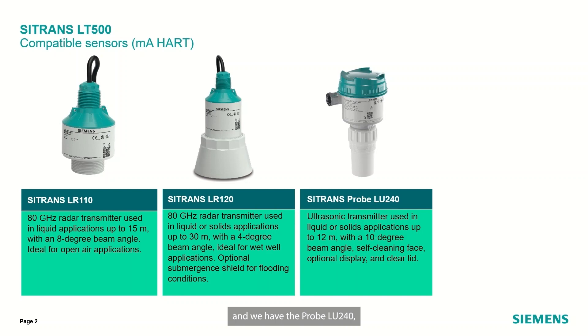And we have the ProBell U240, an ultrasonic transmitter for up to 12 meter range with a self-cleaning face and a 10 degree beam angle. These are the sensors that you can connect directly to our LT500, which are supported and provide full transparency of diagnostics, echo profile viewing and configuration.